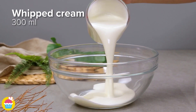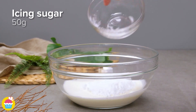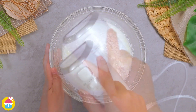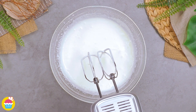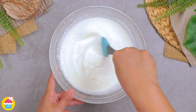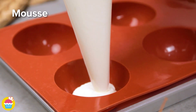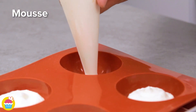Now in a bowl, add 300 milliliters of whipped cream and 50 grams of icing sugar. Give them a whisk. Then add 15 grams of gelatin and 1 tablespoon of pure orange extract. Mix those in, pop into a food piping bag and pipe your mousse mixture into some moulds, half filling each one.